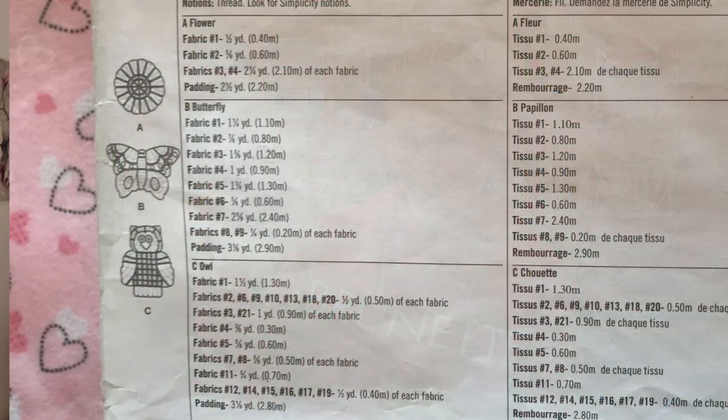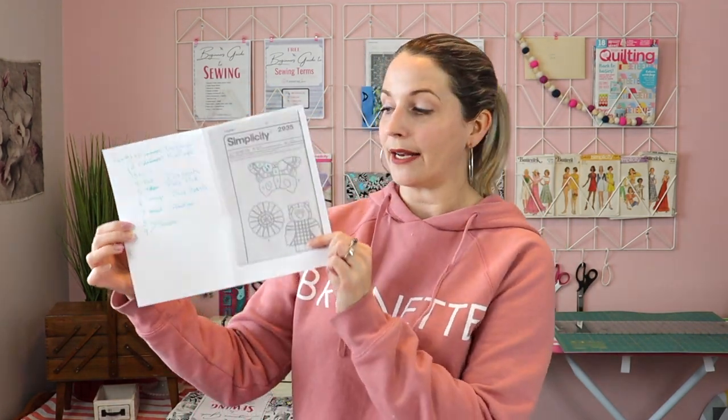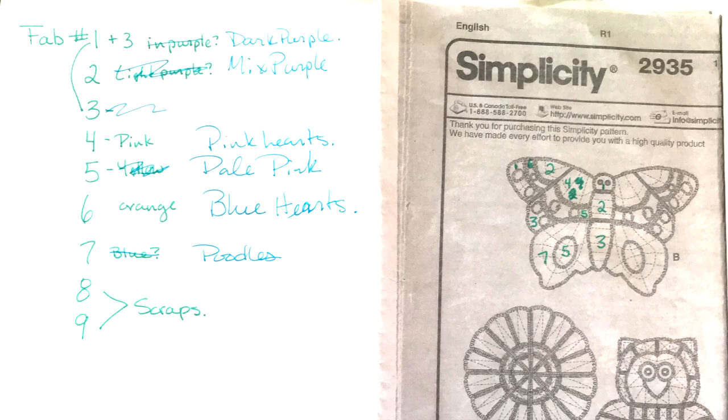On the back of your pattern you will have all of the fabric pieces you need to buy to make your rag quilt. I used all of those fabric numbers, listed them, and then I figured out by looking into the pattern what fabric number went where for each piece. That way, when I looked at their sample, I was able to write down whether they did a particular piece in yellow, light purple, or blue.